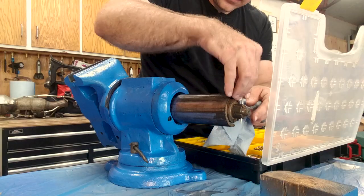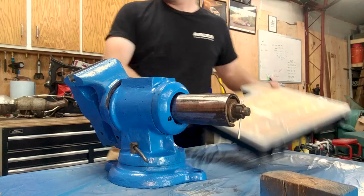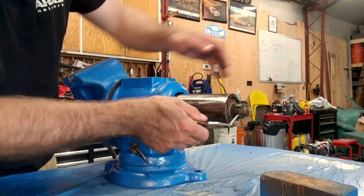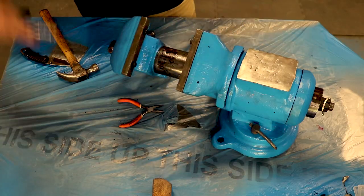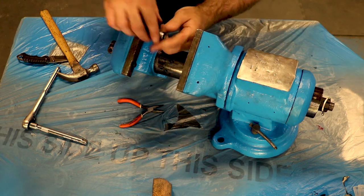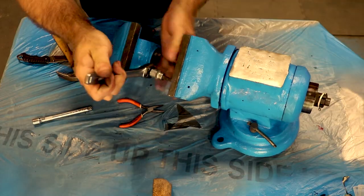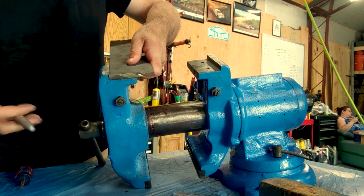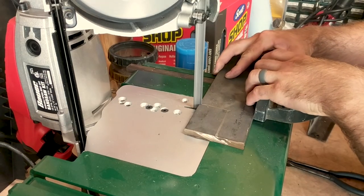Time for a cotter pin. I used some extra three-inch thick bar stock that I had sitting around so that I could fabricate the other side of the missing pipe jaws.